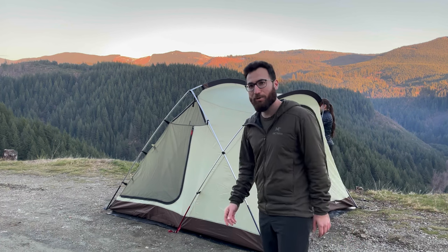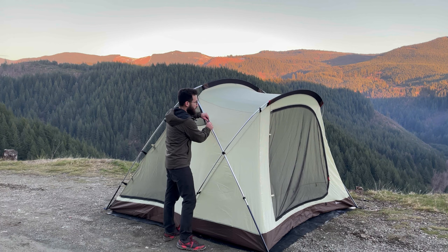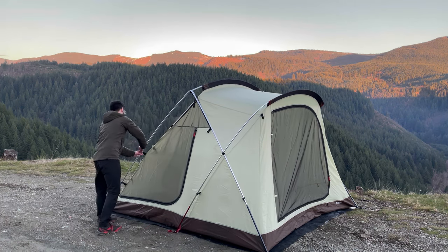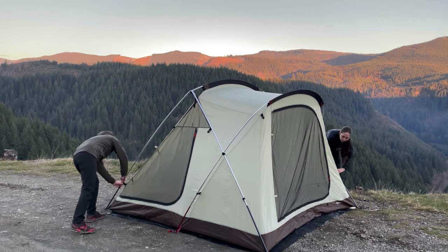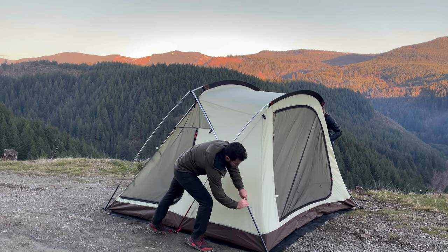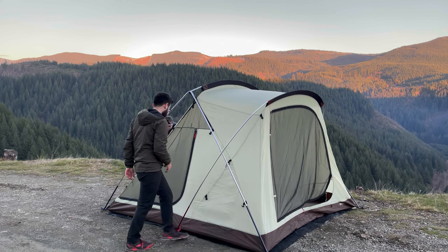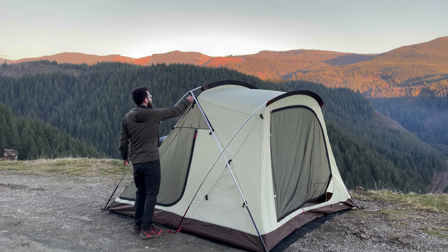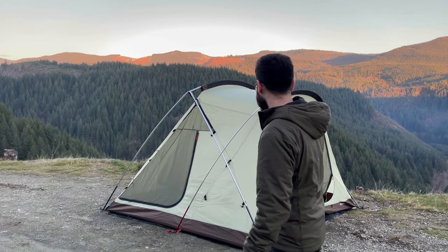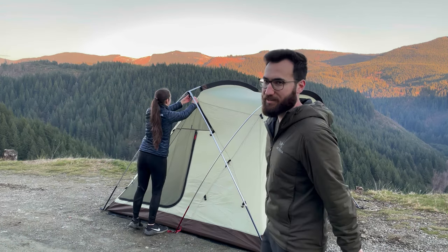All right, so now we're going to go ahead and take down the poles and get everything put away. Also, when you're putting it away, make sure you unzip some of the zippers on the front and back — that way when you're rolling it up, all the air comes out a lot easier.